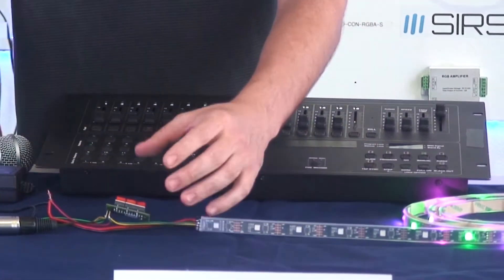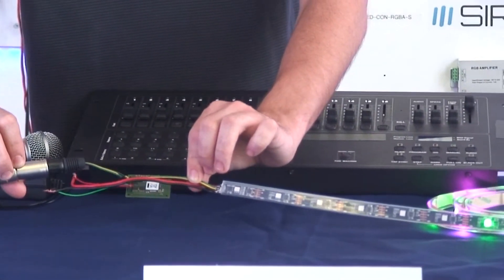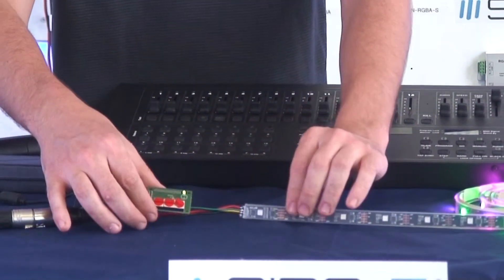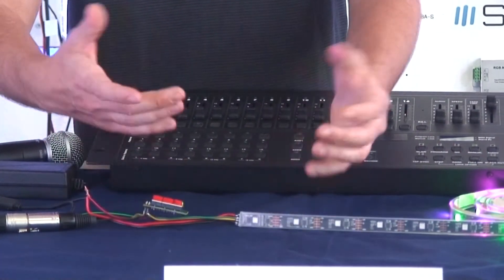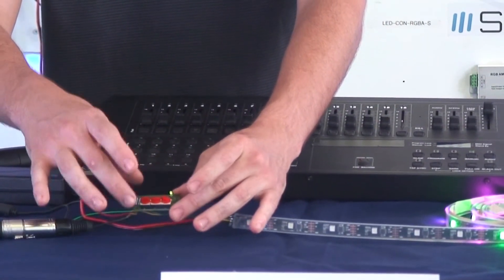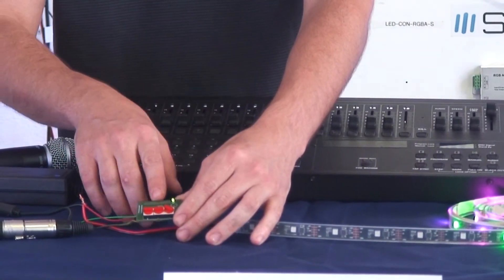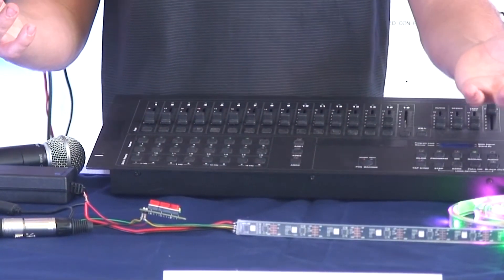It's very convenient to use. If you guys have been looking for something like this, this definitely works. You could use it for other DMX fixtures that may not have the addressing feature. Everything comes included with it except for the power supply — if your fixture happens to be 12 volts or whatever, you may need an additional power supply. But if you're using it with our RGB LED DMX strip, you won't need any of that.